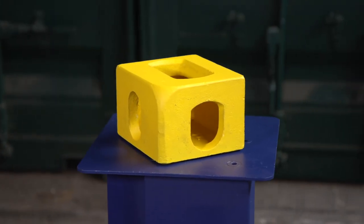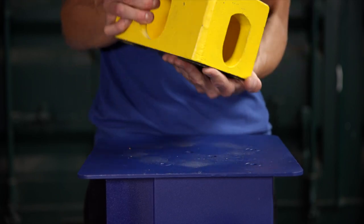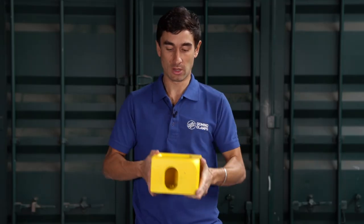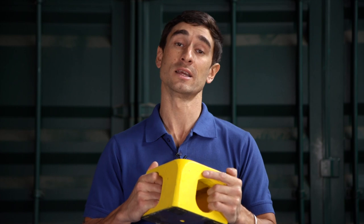This is a shipping container corner casting. You probably haven't seen one off a shipping container before. It's pretty heavy — 12 and a half kilos, 23 pounds — cast from carbon steel, and most likely cast either in India or China.